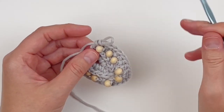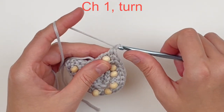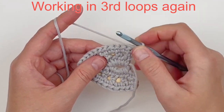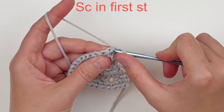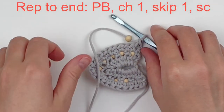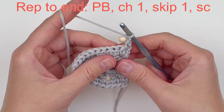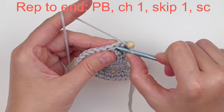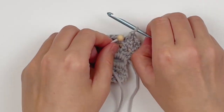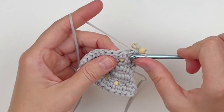Chain one and turn. Just like on row two, we're going to work in the third loops again. Single crochet in the first stitch, place a bead, chain one to secure that bead, skip the next stitch, and single crochet again. Essentially you're just going to repeat this all the way around. We aren't going to be doing anything special when we get to the chain space at the bottom.